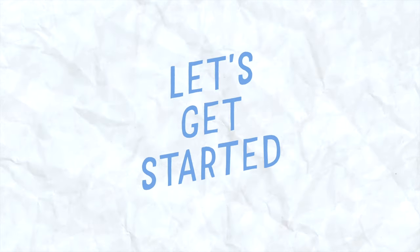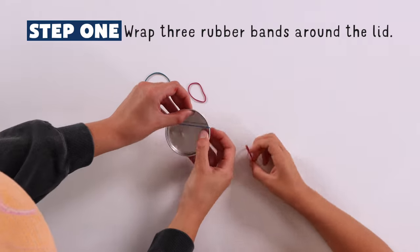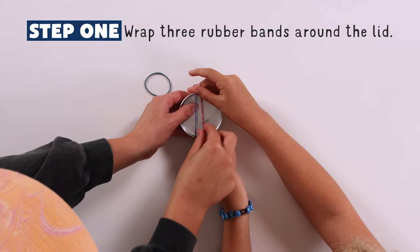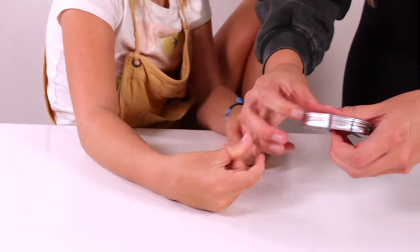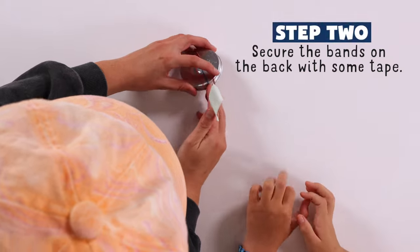Let's get started! First, stretch the rubber bands over the lid to make the strings. Space them out evenly. Then put a piece of duct tape on the back.